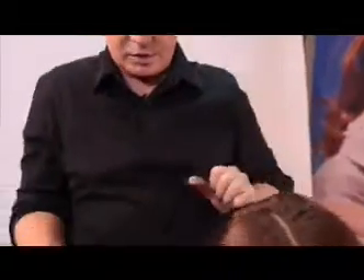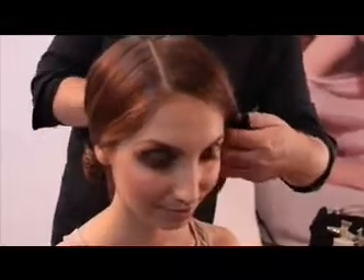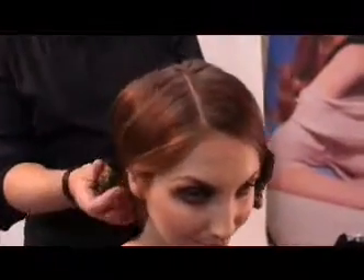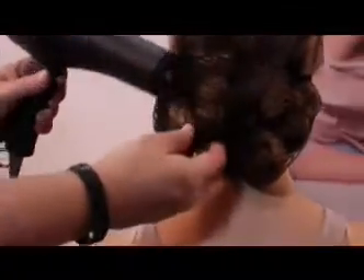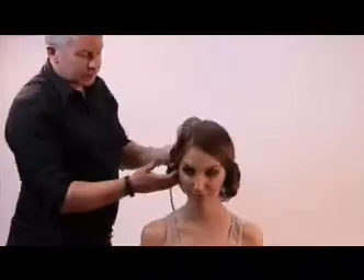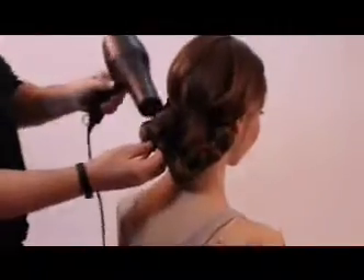Take your hair net and pretty much just capture those little baubles underneath — just go bang, whop, whack that around and tuck your hair net underneath like so. Then take your trusty dryer and dry those bits until they're completely bone dry. The reason for the hair net is you don't disturb the hair and you don't get any flyaways.